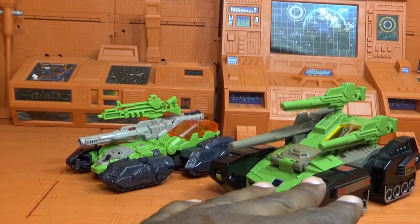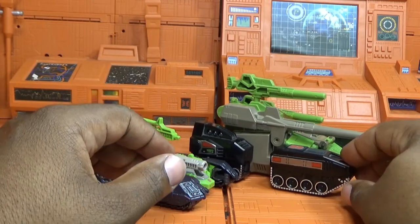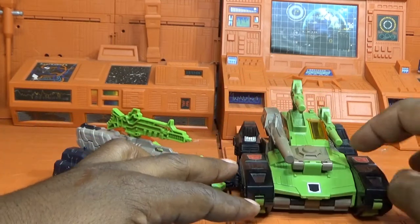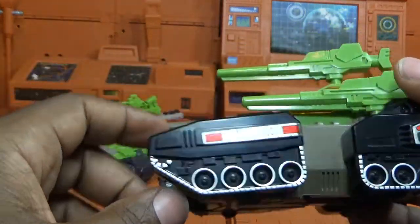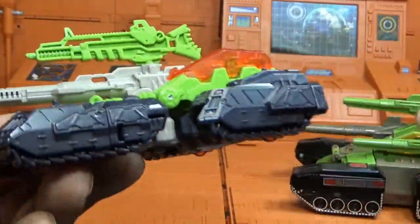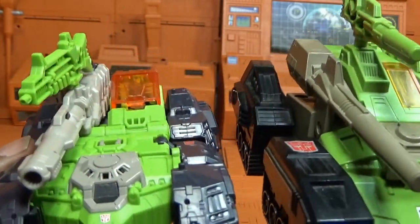Let's get the original Hardhead out here for comparison. You can see the similarities and where this figure drew all its inspiration — it's a pretty faithful recreation, though more streamlined than the bulkier G1. The G1 has two main handguns while this guy only has one — I wonder if the Takara version has two. The G1 treads are painted silver, and I don't know how much this figure would have benefited from silver paint apps. The G1 also has much larger Autobot logos due to its bigger bulk.